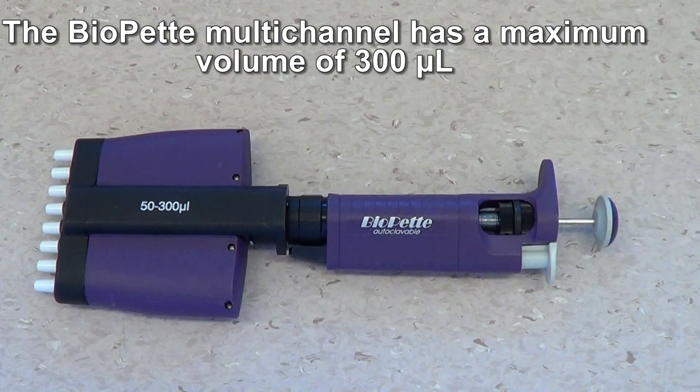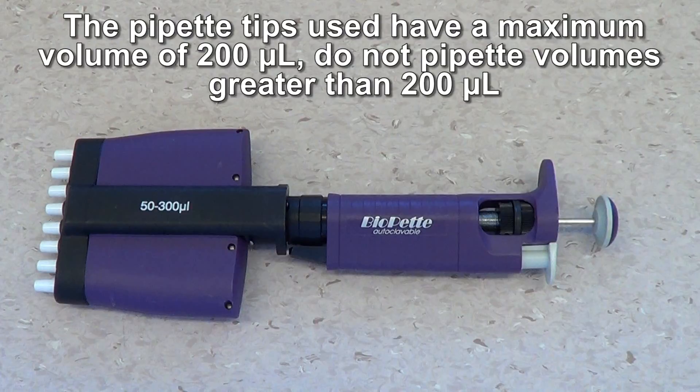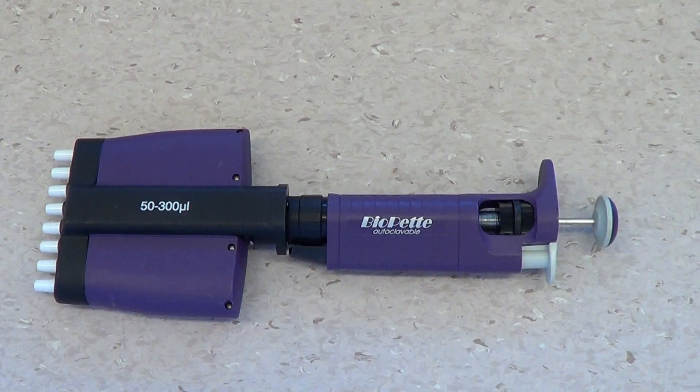The Biopet multi-channel functions similarly to the VWR, however it has a volume range of 50 to 300 microliters. The tips used in laboratory classes have a maximum volume of 200 microliters — do not set the pipette above 200 microliters.